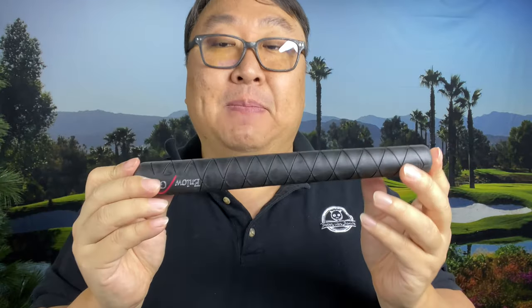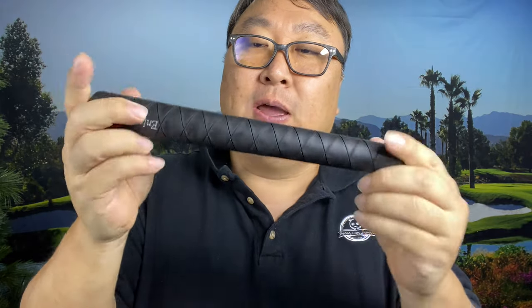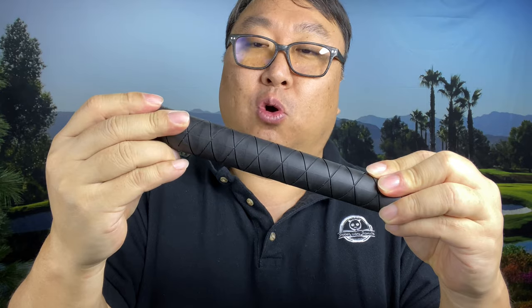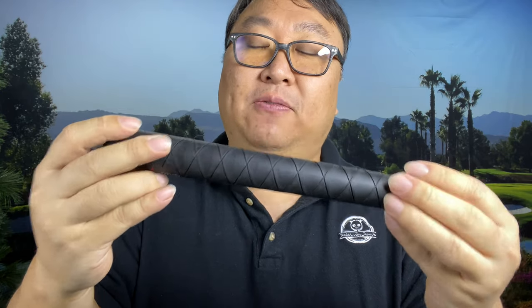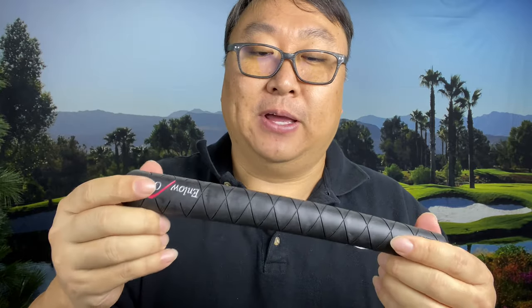The benefit of having this extra weight here is that I think this works kind of like a shock absorber. On the mishits, or when you ground the club a little bit more than you think, you don't quite get that sting in your hands because there's so much material here to absorb that vibration. So if that's something that's important to you, this grip might actually help insulate you a little bit on that.